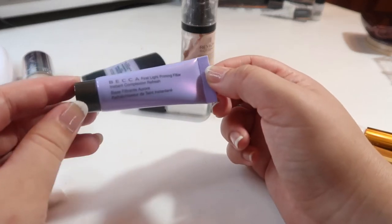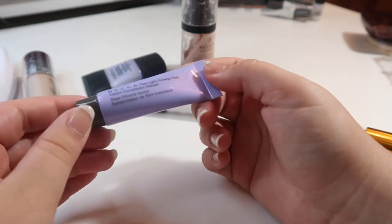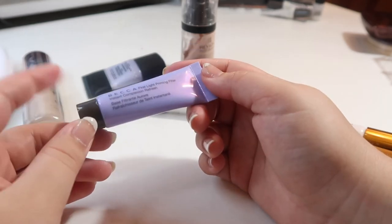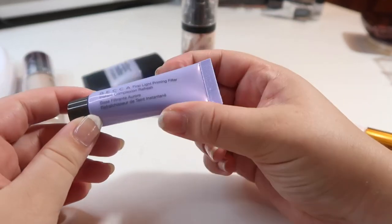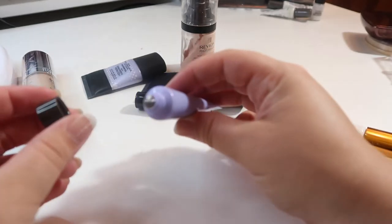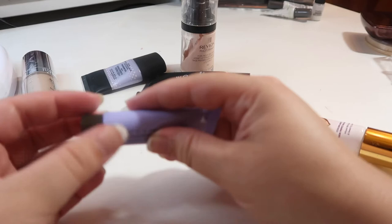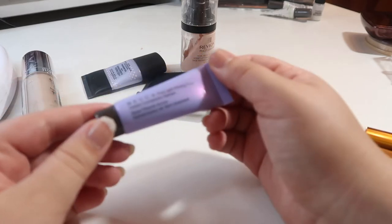This was another point perk from Sephora — the Becca First Light Priming Filter. I got two of these, one with an online order and one in store. I really don't like this primer — I went through a sample size of it and ended up not liking it. I've still had this one in my drawer, and it's still brand new, never been opened, so I'm going to pass this along to someone who will actually enjoy it.